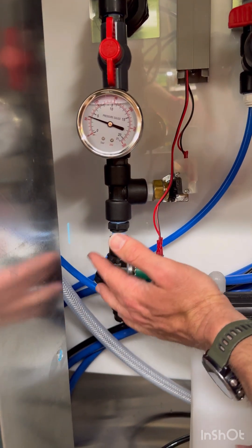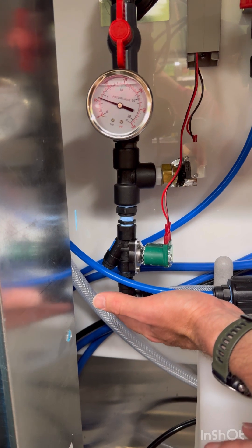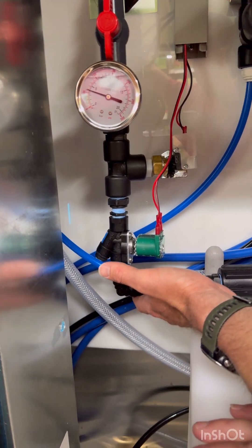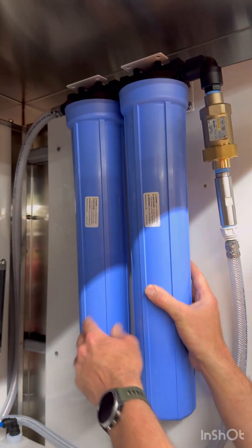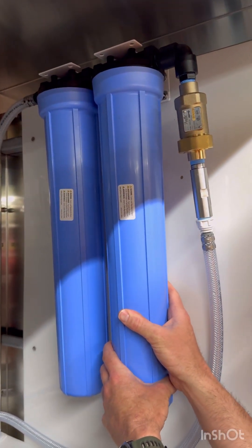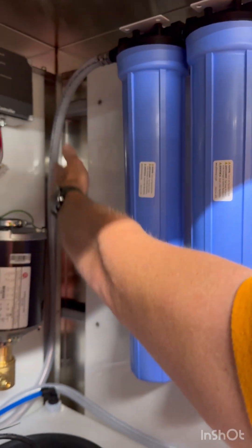Your water comes through and this solenoid opens when the tank float drops. The water line comes all the way through here to your pre-filters. These are the filters you're going to change each month — sediment and carbon.